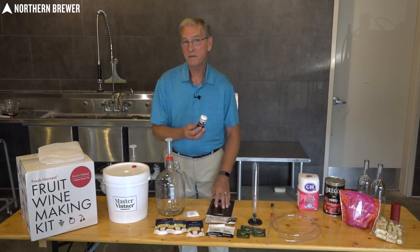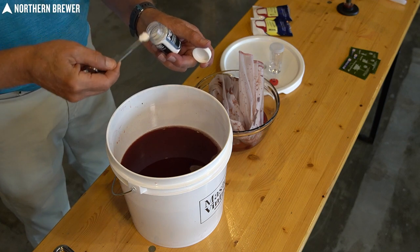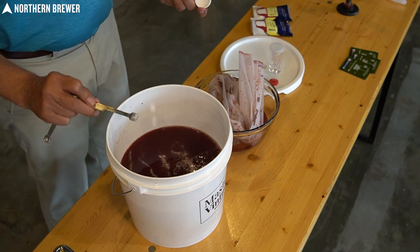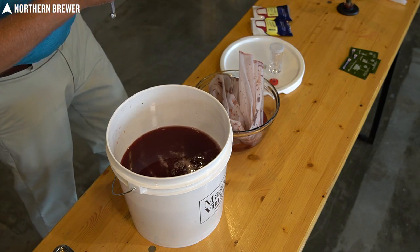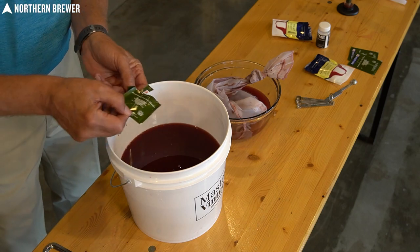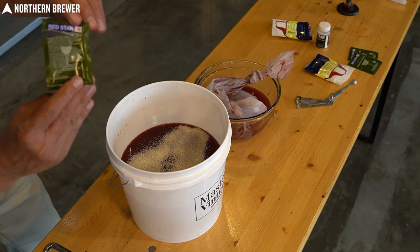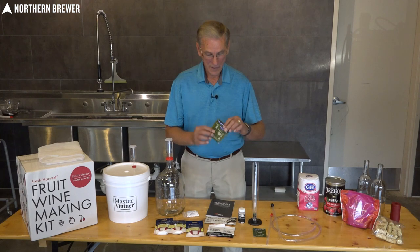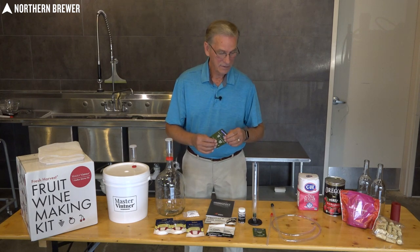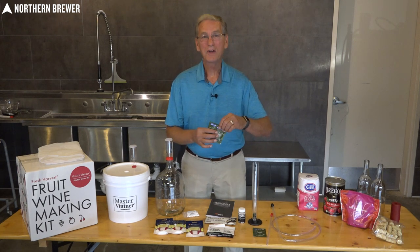Also included is pectic enzyme. This is very important — if you've ever made jelly, you know that heating your fruit will cause it to solidify. The pectic enzyme will help keep it clear and prevent it from gelling. Also included in the kit is yeast — the most important part of the process in order to get it to ferment. The yeast eats the sugar and creates the alcohol for your wine. To get started we're using the Premier Côte de Blanc, which is kind of an all-around yeast. Later on, once you're more in tune with your winemaking, you can use different types of yeast, but to get you started we want to make sure that you're successful.